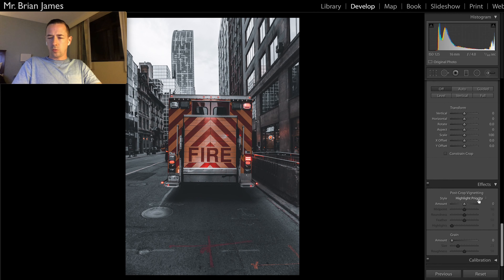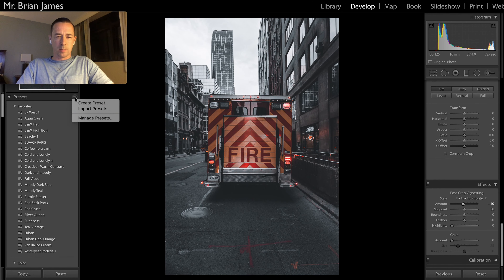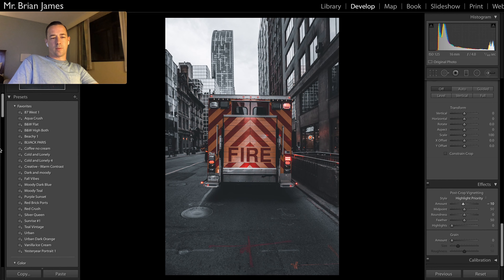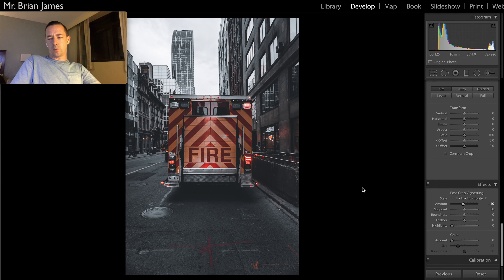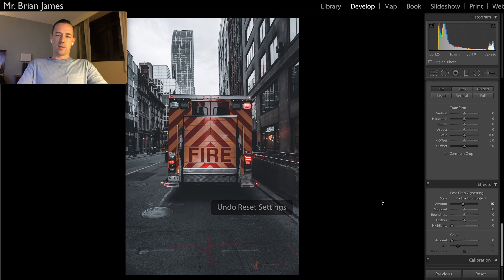Do we want a little vignette? We could do a little vignette — maybe 10, somewhere around 8 to 10%. There you go. That is my Silver Queen preset. You can go ahead and save that now over on the left side — you would hit the plus button, create preset, and call it whatever you like, then hit create. And it's that simple. If we just want to do a real quick before and after — this was our before, and this is our after.